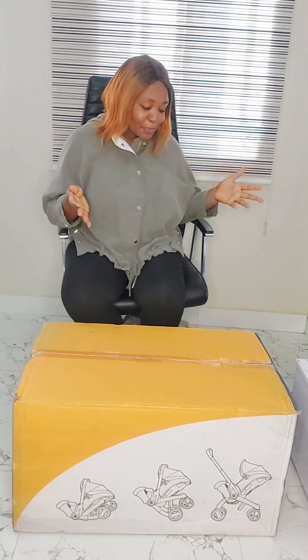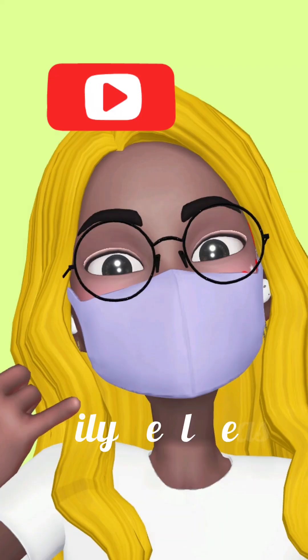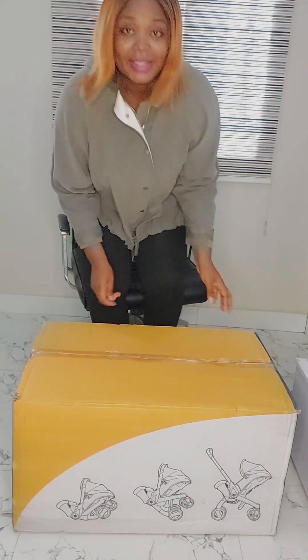Hey guys, join me as I unbox this beautiful 4-in-1 baby car seat and stroller. I'm going to be showing you how to convert it into a baby car seat and back to a stroller. You're going to love and enjoy watching this video — stay tuned and don't go away. Let's get started!